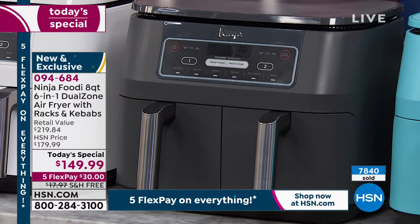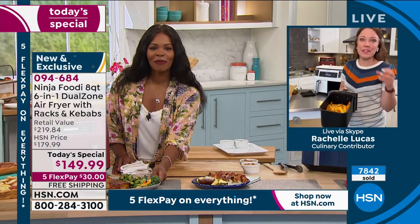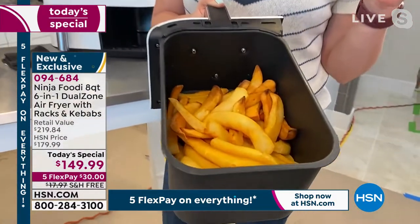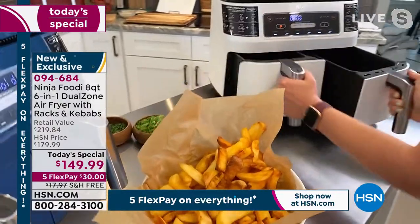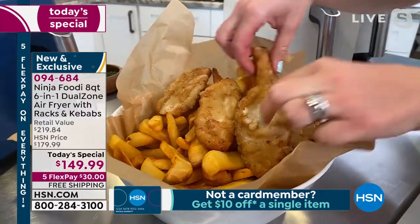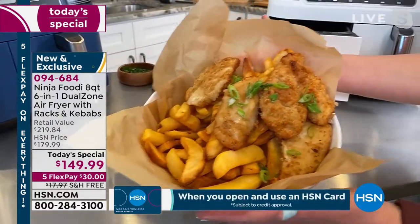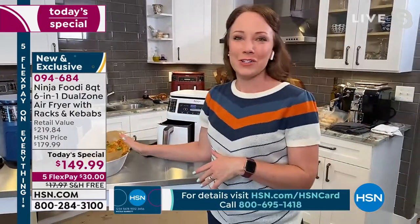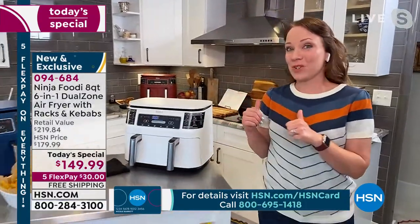Your pork loin looks amazing — great caramelization on the outside, and really crispy brussel sprouts too. For some indulgence, you can also do four pounds of fries. We did fish and chips — French fries in one basket, fish on the top — just like fish and chips at the pub, except 75% less fat because it's done in the air fryer. Restaurant-quality food straight out of the freezer in just 20 minutes, super crispy, super hot, and delicious.